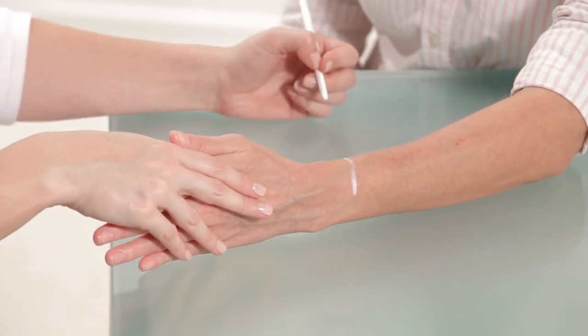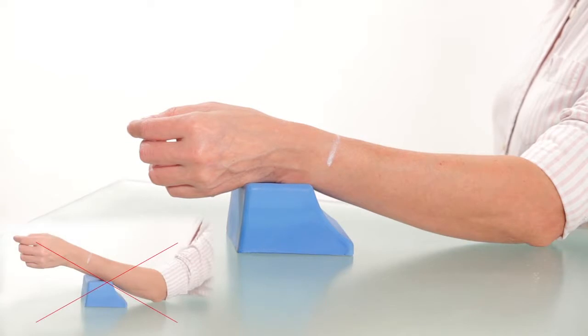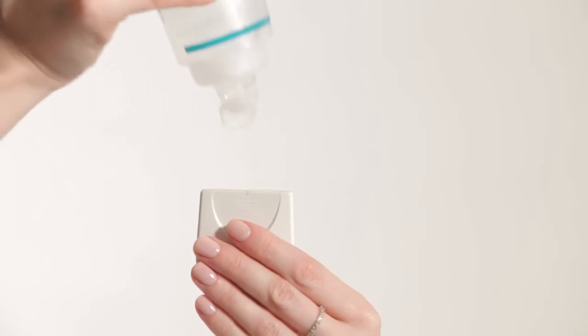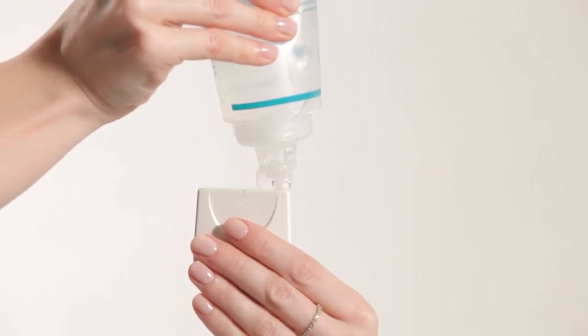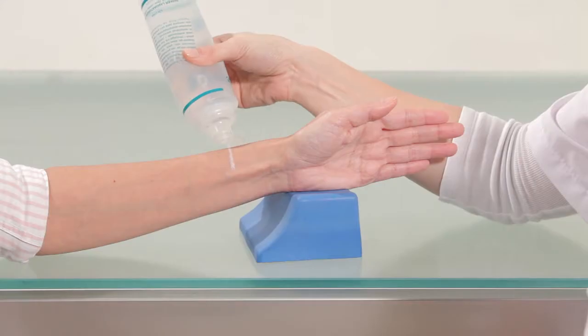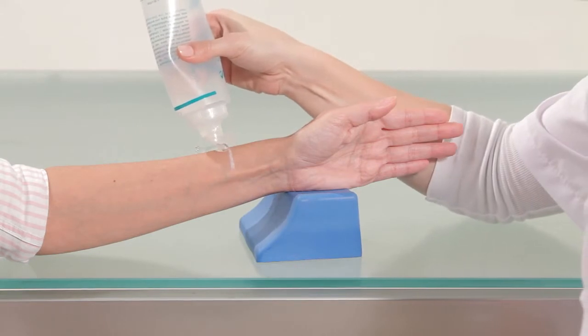Measurement should be conducted next to the line. Place the subject's forearm parallel to the desk, but keep the lateral surface of the hand resting on the hand rest so the wrist is slightly raised from the desk. The subject's palm should be open and the fingers relaxed. Apply a uniform layer of ultrasound gel on the outer surface of the probe and on the subject's arm next to the line.